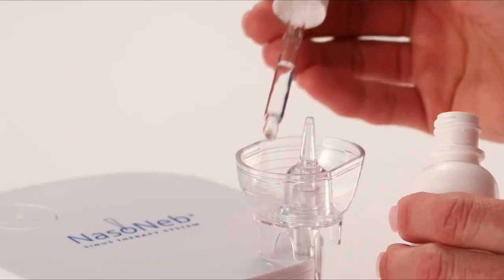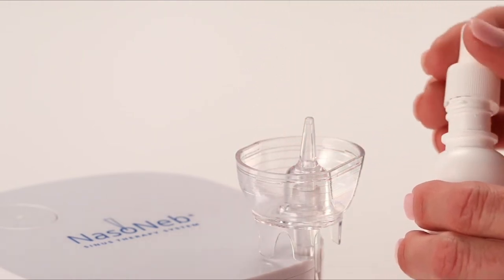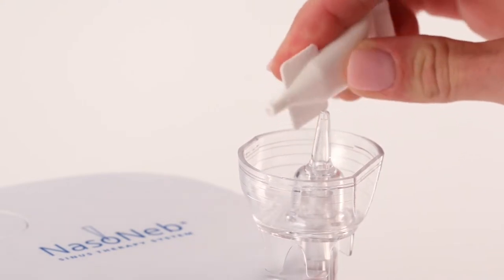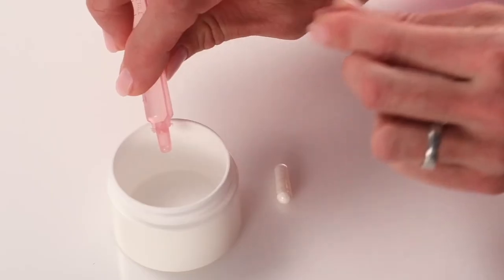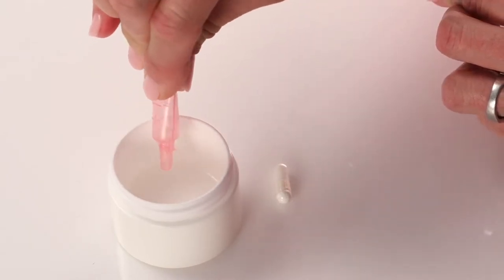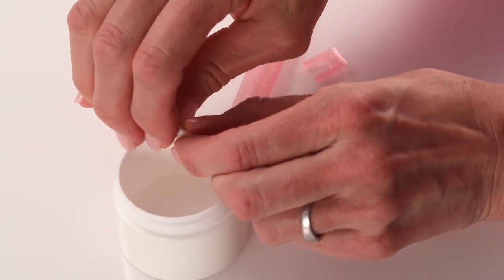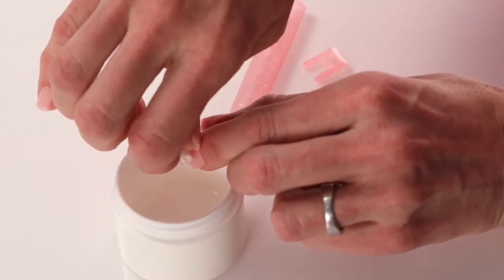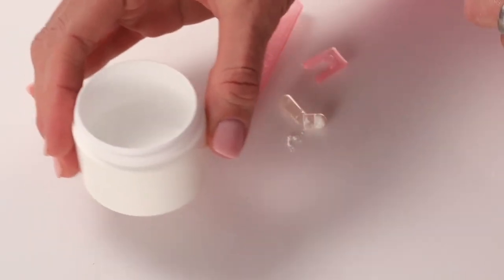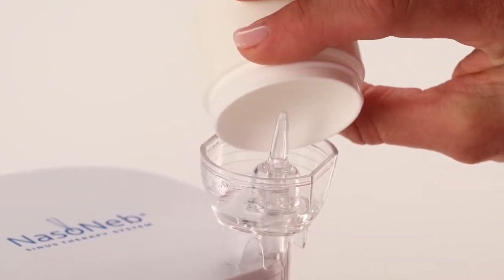Place the moisturizing nasal solution for Nasoneb into the cup. If you have been provided with liquid medication, simply remove the tip. If you have been provided with powder medication and saline, empty one dose of saline into the mixing container provided by your pharmacist or a clean measuring cup. Pull open the capsule and empty the contents into the saline. Swirl the mixture until it is uniform. In either case, empty half of the medication into the Nasoneb cup.